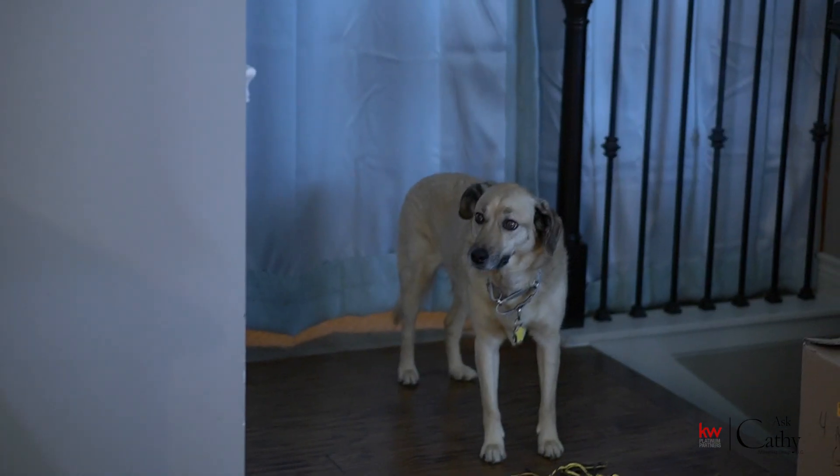Hey everybody, welcome to the second episode of Cooking with Kathy. In honor of the Super Bowl, I am going to help you make some fun Super Bowl party food — a drink and a dessert.